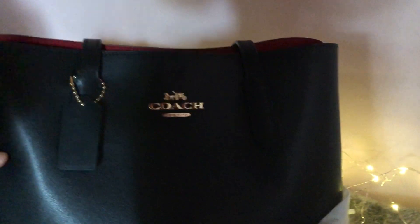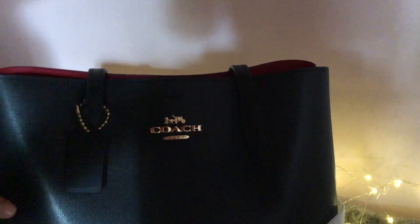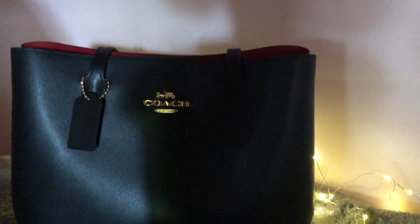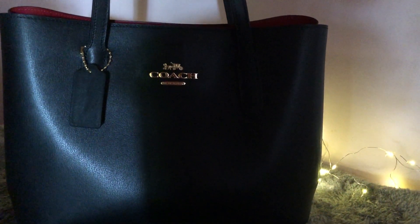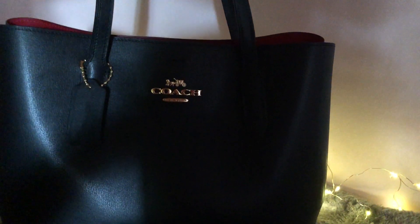There it is. So let's remove this. This is my Avenue Carrier watch bag. I got this from the US and it's one of my favorites.